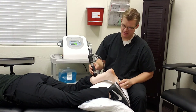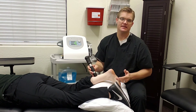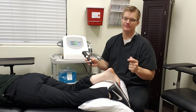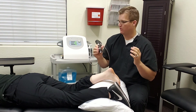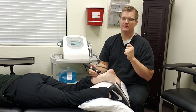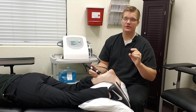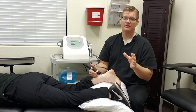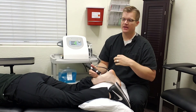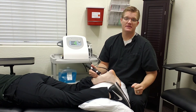Achilles tendonitis and plantar fasciitis are very commonly linked together. Overall, treatment outcomes are very successful — there's a little discomfort, but after a few weeks of care, usually twice a week with a few days of rest in between, four to six treatments for most patients, and then you're back to the activities you'd like to do.